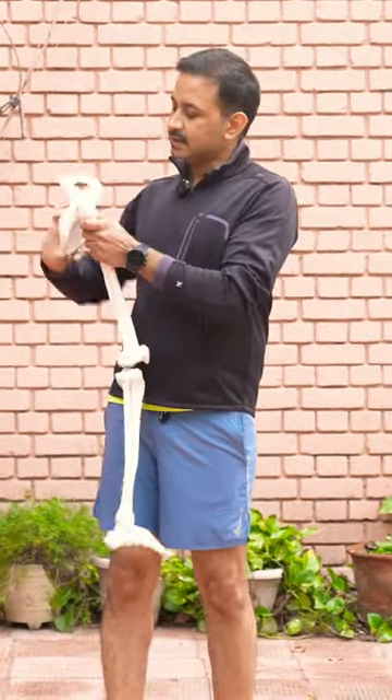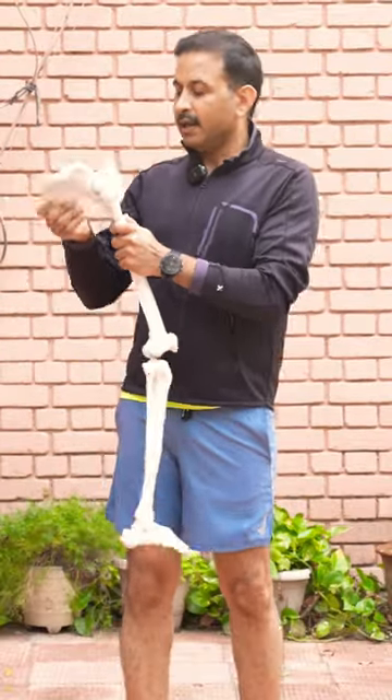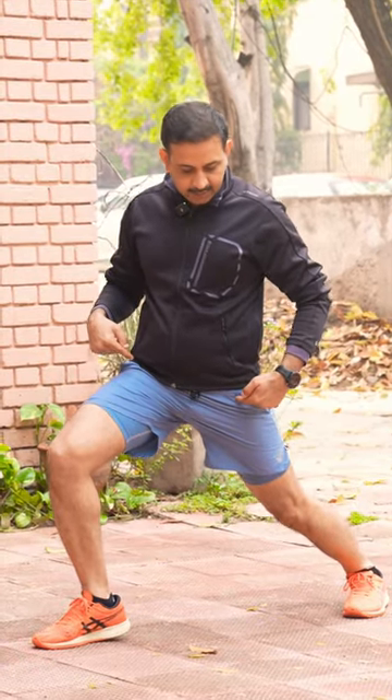The hip joint is a ball and socket joint. This is the pelvis and this is the ball of the hip joint, and this is how it moves. If any of the movement gets affected because of any problem or injury, then it is a problem. The movements possible at the hip joint include flexion and extension — this movement is freely possible in a normal hip joint.